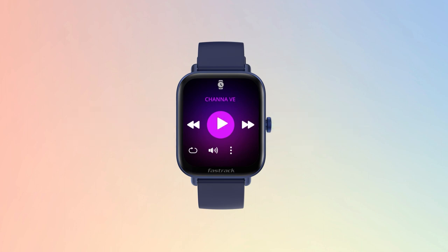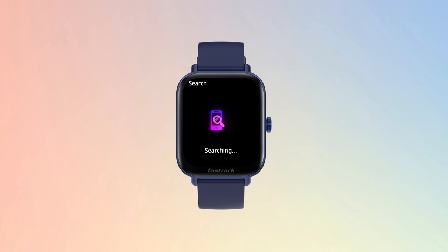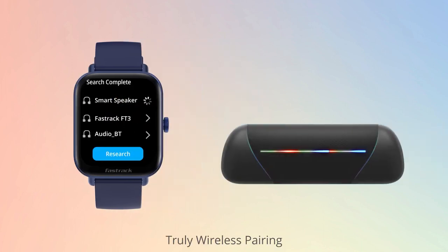Want a better listening experience? Connect an audio device with your watch directly. Access the options menu in the music player and search for your Bluetooth device. You're just one tap away from enjoying a better music experience.